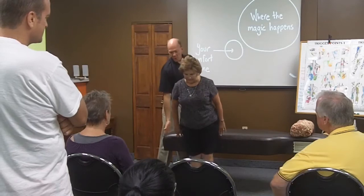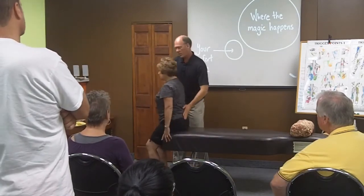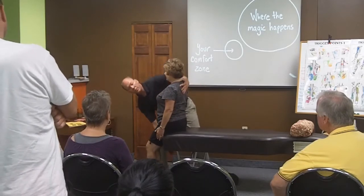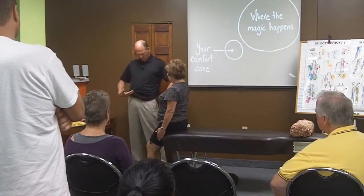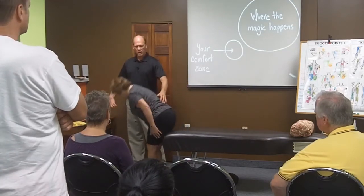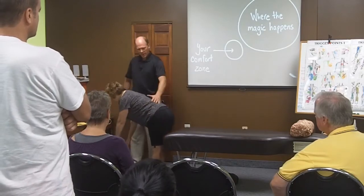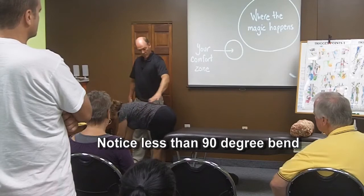The other thing is I want to check for a lower cross here. So you're going to sit on the end of the bench. I'm going to have you lean back, but first of all, can you bend forward and just check in with what that feels like in your back? Go ahead and stand up and just bend over and see what that feels like. Do you feel tightness or pain as you bend over? Up through here?